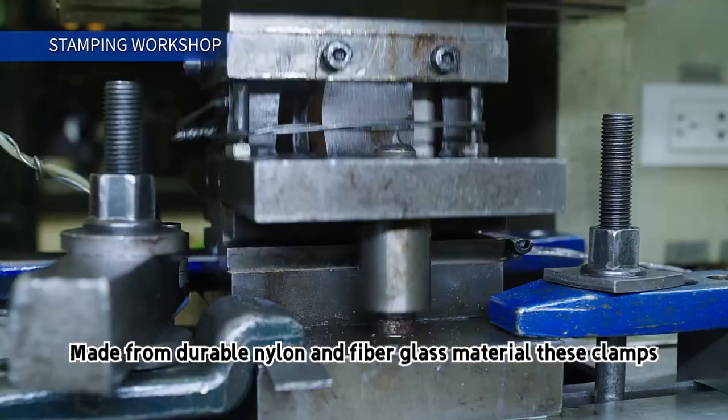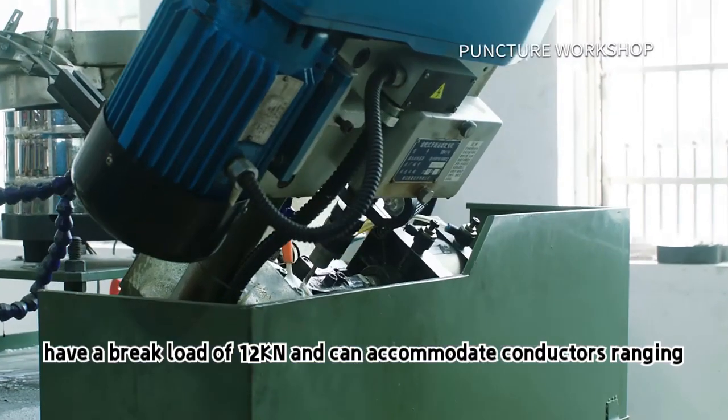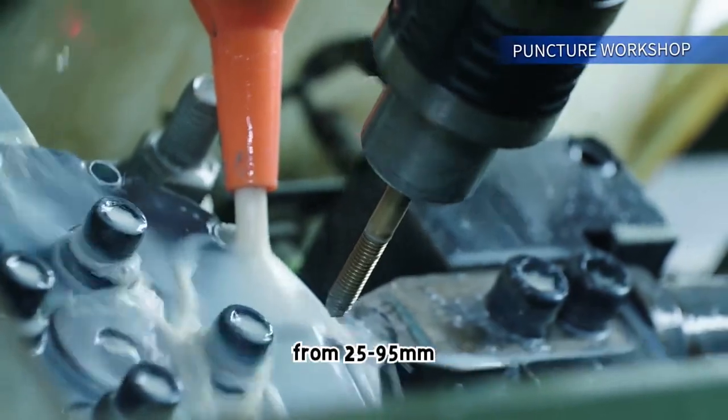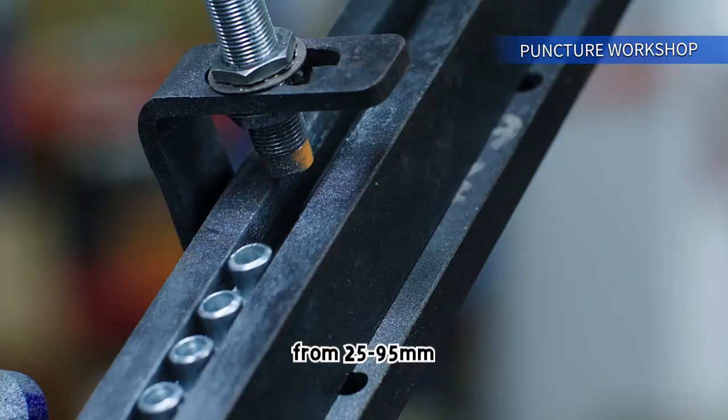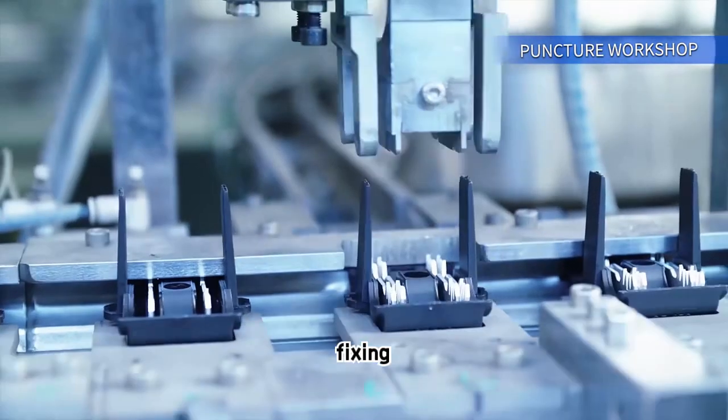Made from durable nylon and fiberglass material, these clamps have a break load of 12 kN and can accommodate conductors ranging from 25 to 95 millimeters. Suitable for low-voltage applications, they ensure secure cable fixing.